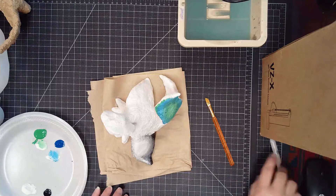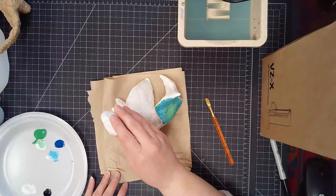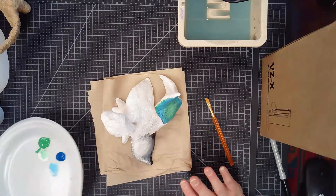Now that we have our alibrijes sculpted, sanded, and primed, we are ready to add a base layer of color.